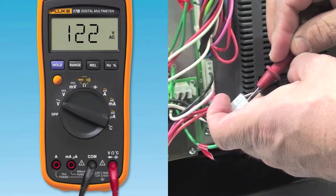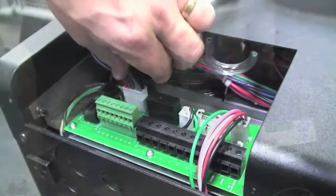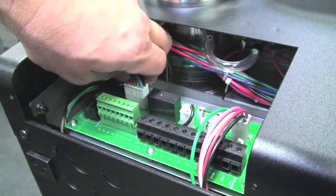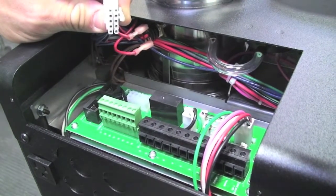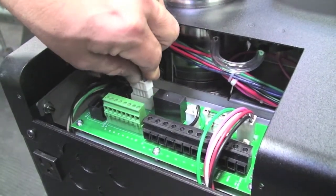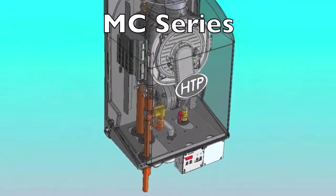Next, check to see if there is an external short, which could be drawing the voltage down on the control board by pulling the 10-pin molex off the customer connection board. Note, some models may require disconnecting the low voltage wires from the terminal strip. Then see if the code goes away.